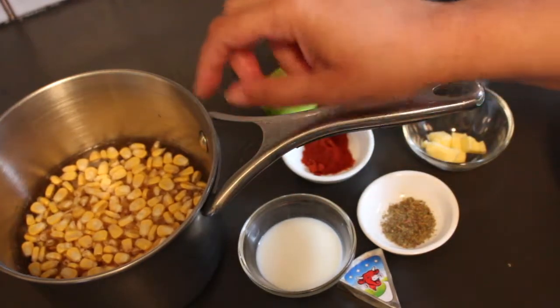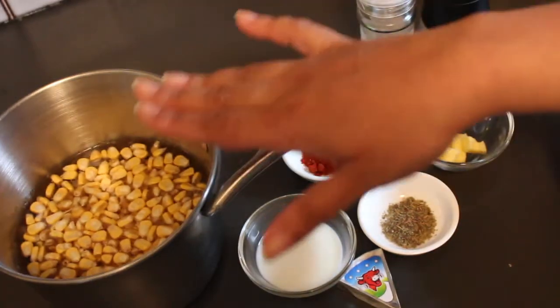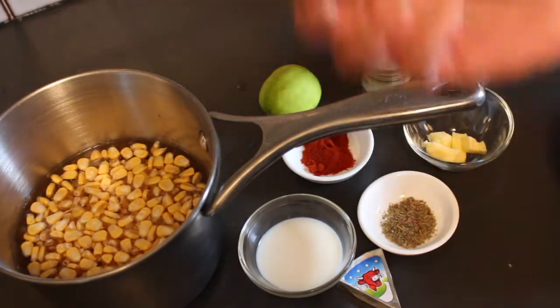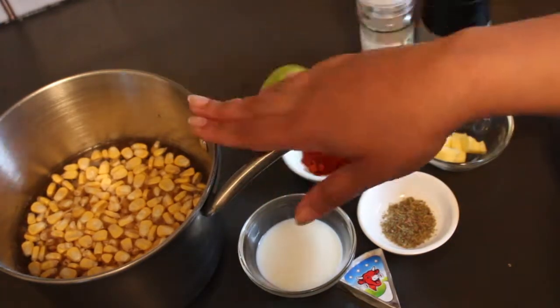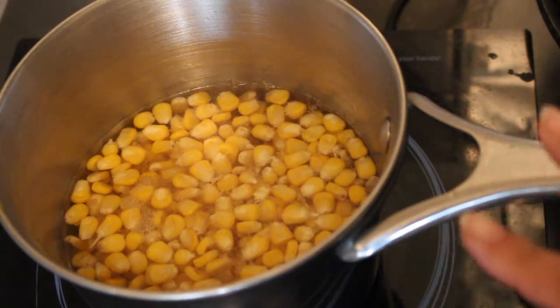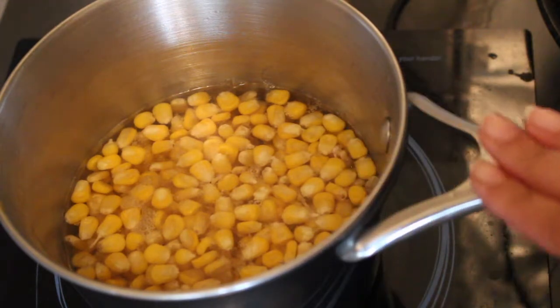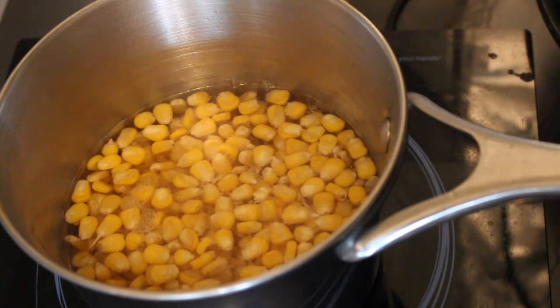The corn cooks really fast so you don't need too much water. I like to have my corn kernels nice and plump as well as slightly crunchy, so I'm just going to boil it till that stage. If you like your corn kernels softer, by all means continue cooking till it reaches the consistency you'd like. I brought this to a boil and simmered it for about two minutes. You can see the kernels have nicely plumped up and they're ready to go. Now I'm just going to drain this and let's get on with the seasoning.